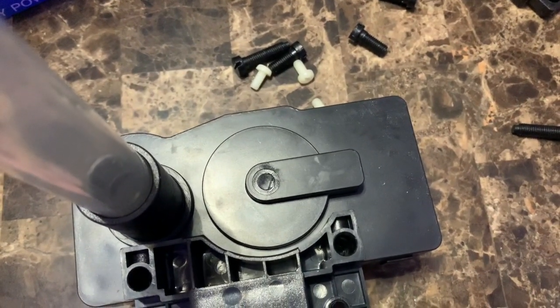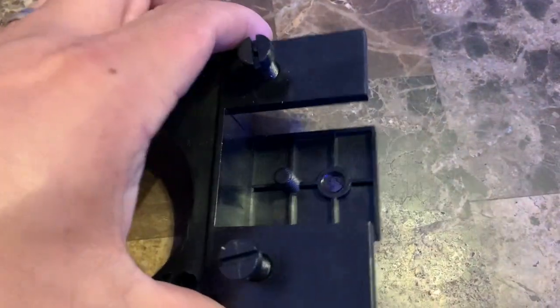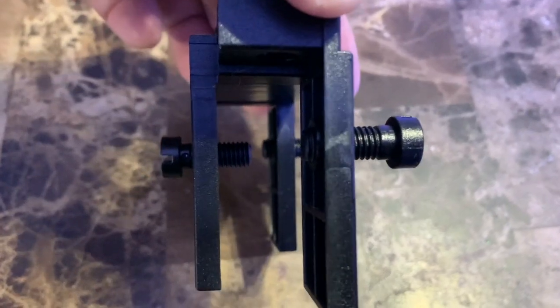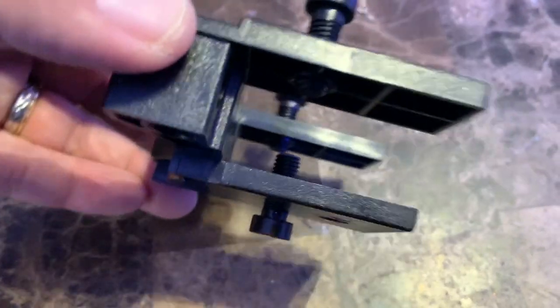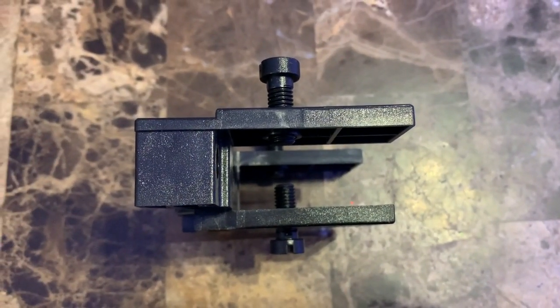Anyway, let's go ahead and put this thing together. As you can see, it has different mounting options. On my tank I have a euro brace, so you can mount it on a euro brace. Or if you have a rimless tank, just flip it like this and mount it there — there are some holes right here and you just screw in the included screws.